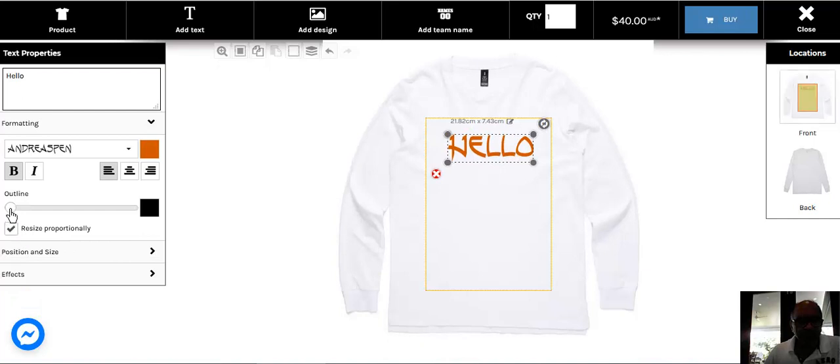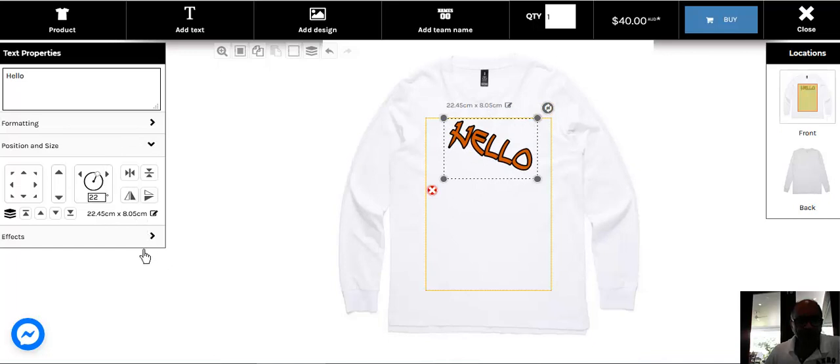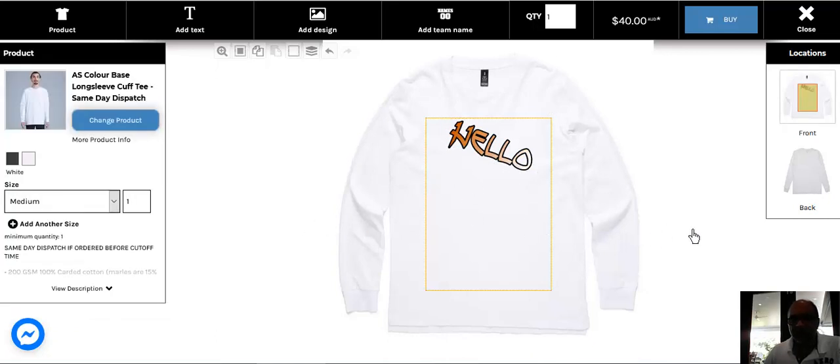You can also put an outline. There are lots of different options: position, size, and you can move the angle handle to change the angle. You can change the effects too — the gradient, the vertical gradient, the color. See how the color changes. Or you can have a horizontal gradient, which goes more horizontal. So there are lots of different things you can do with your t-shirt, with the image or the text you want to output.